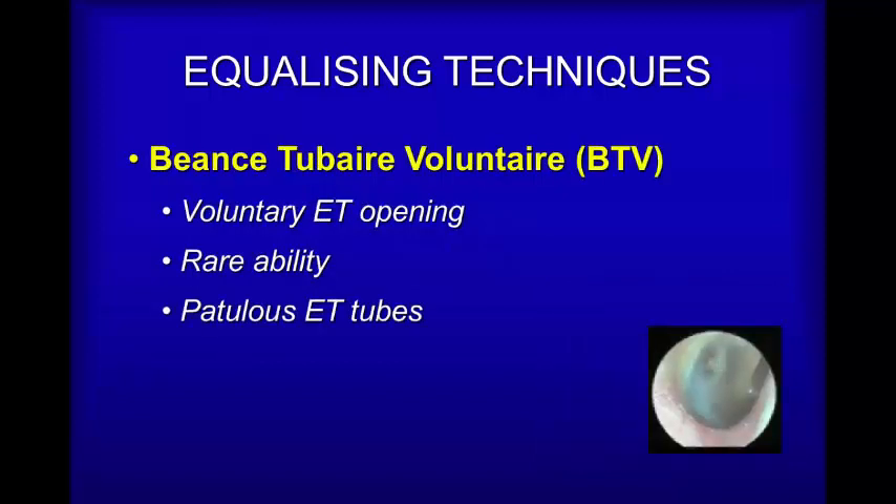Voluntary equalizing by opening the Eustachian tubes is something that some divers discover. It's a bit like the way you would yawn in polite company — a sort of strangled yawn — and you notice that there's a clicking in the Eustachian tubes as the muscles orientate themselves and literally open the tube. If you can get to do this, great, but many divers don't, so don't worry.